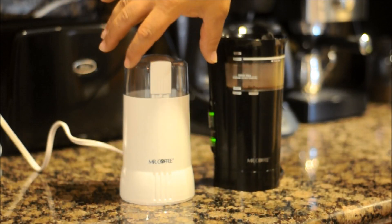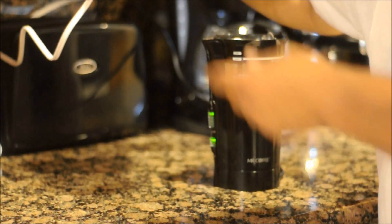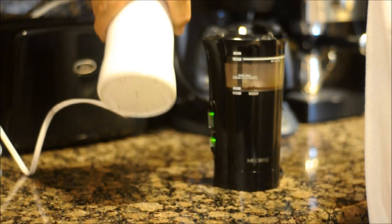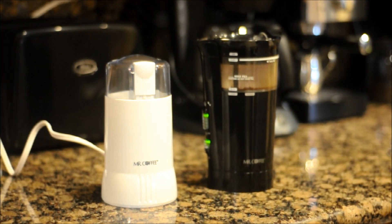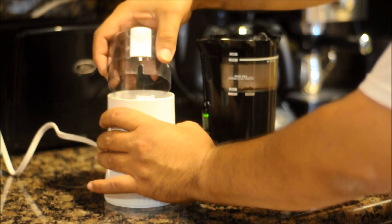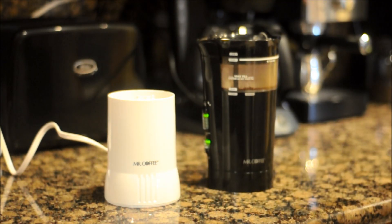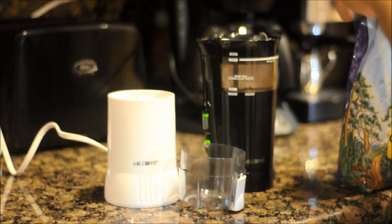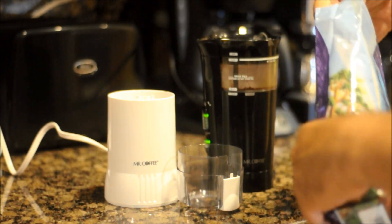We are going to do a comparison test between the Mr. Coffee IDS 55 and the IDS 77. If you want to keep your organic coffee clean, you don't want to grind it at the store. We will do a couple of scoops of some organic French roast.